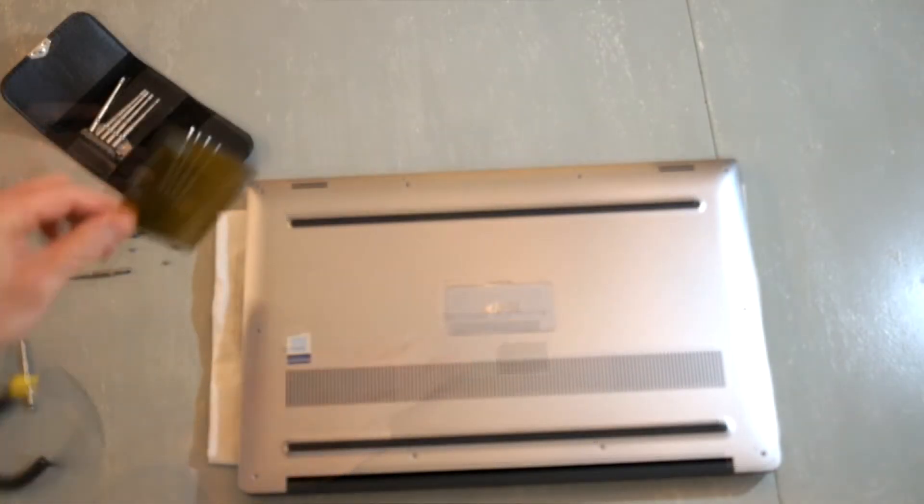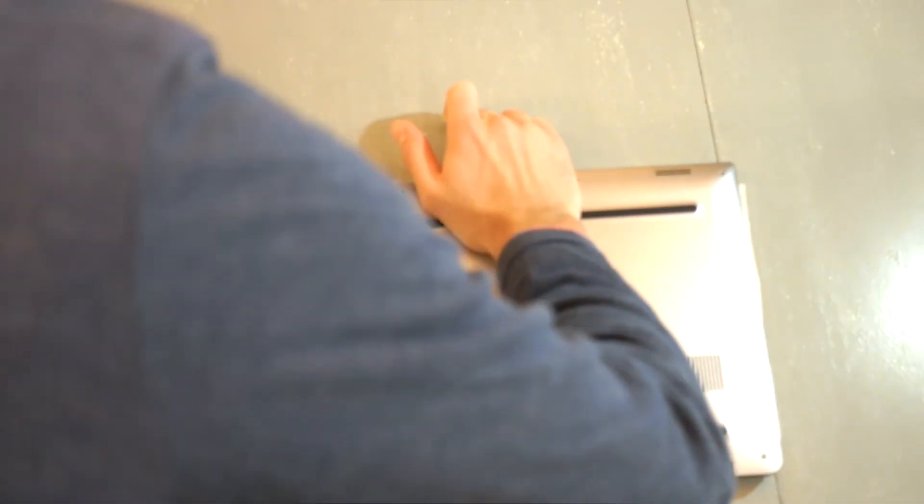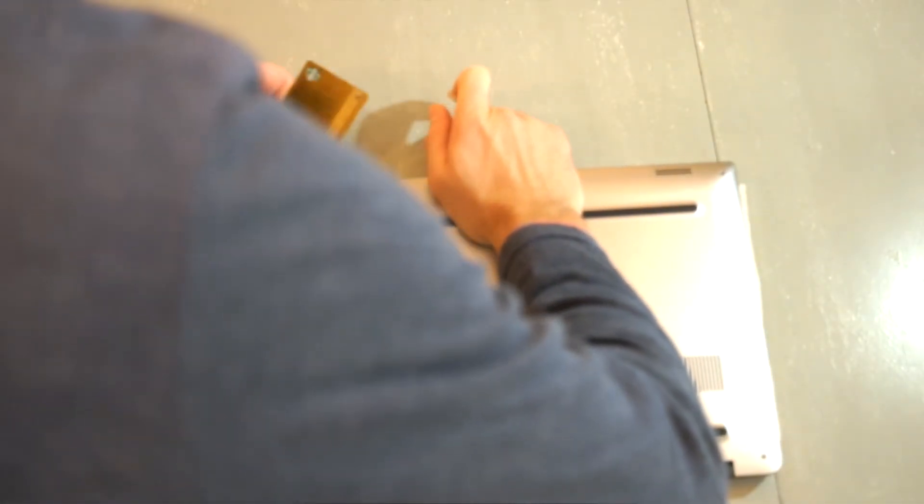After that, take a card and slide it around the outside. That will release the two clips on the right and left side of the bezel and allow the bottom plate to lift free.